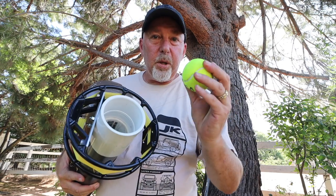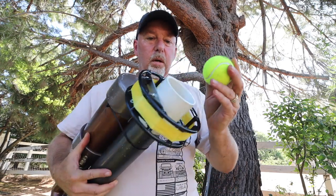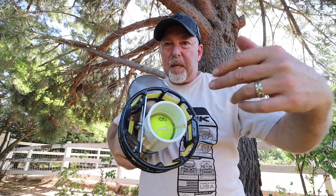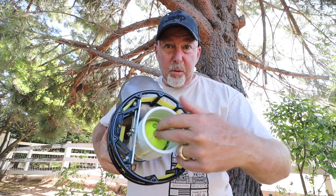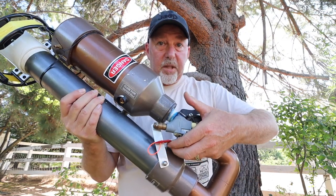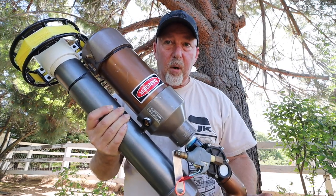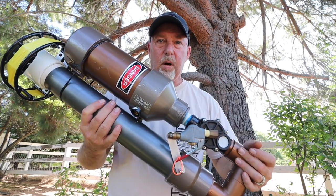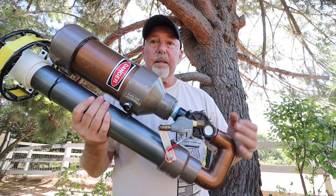We use a weighted tennis ball, stuffed deep down inside the tube — just like a cannon. Fill these things up with air, release the trigger, emptying the can of air and pushing the tennis ball out the other end at high velocity. This is my antenna launcher.